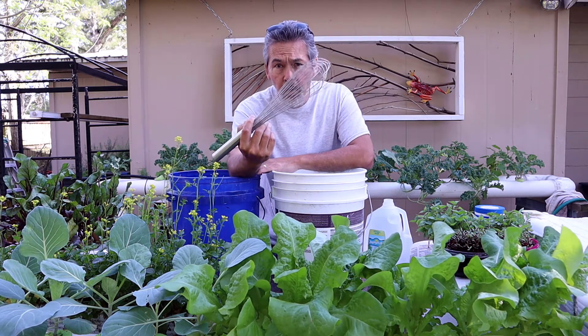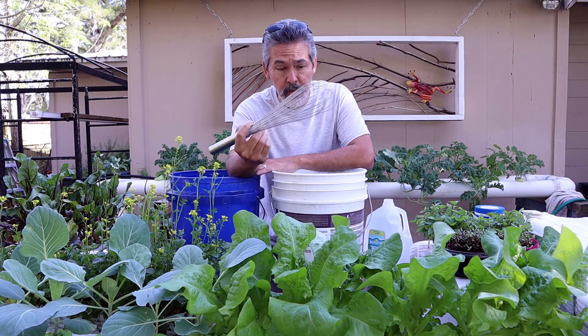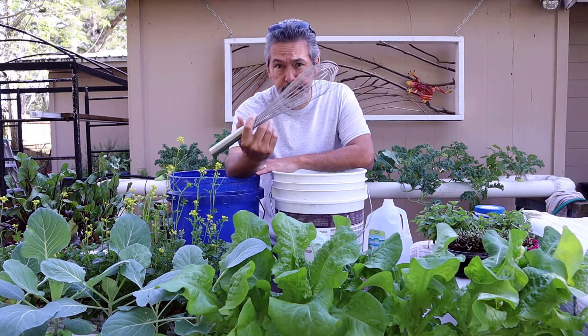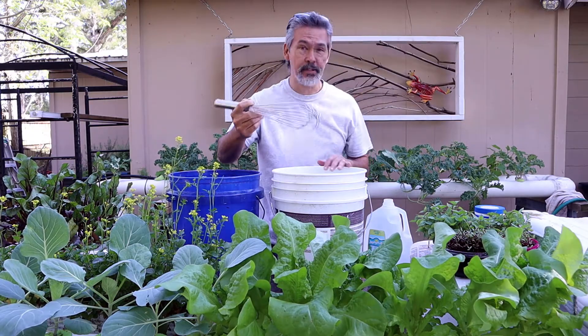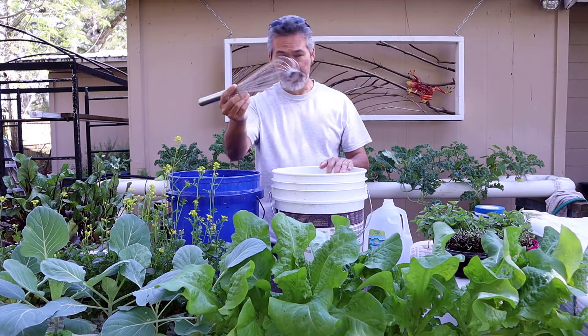I've got a big whisk to mix it up with — you don't need this, you can just use a paint stirrer or whatever you have. I used to be a chef, so I just have this on hand. You don't have to go out and buy one of these; if you've got one in the kitchen, just use it and wash it off.